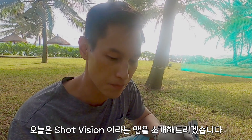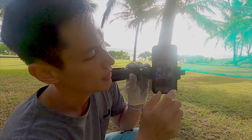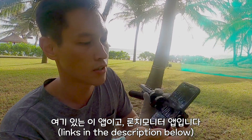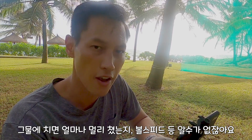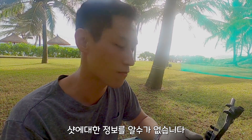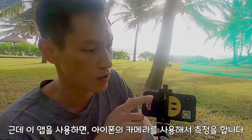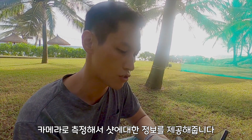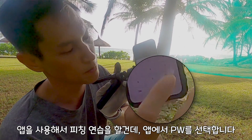Hey guys, today I want to introduce one of the apps I've been using. It's called Shot Vision. It's a launch monitor app. Because I am hitting to the net, I don't know the carry distance, ball speed, or have much information to see. So I'm using this app — it's an iPhone app that uses the rear camera to detect ball speed and gives an estimation of how far the ball is traveling. Today I'm practicing the pitching wedge.